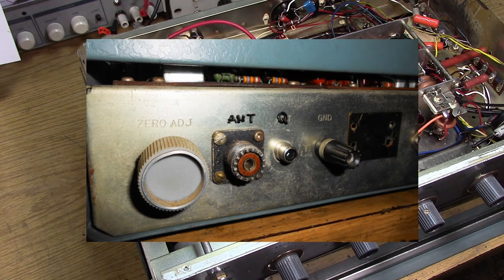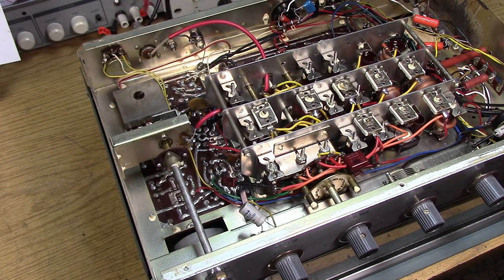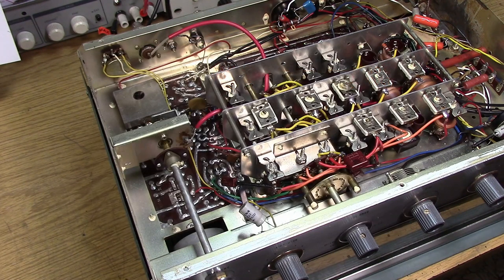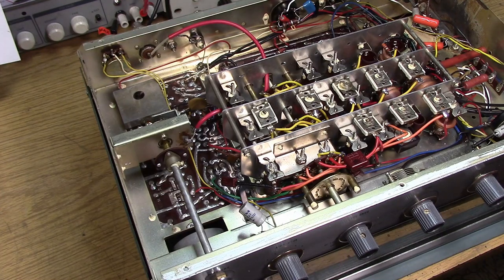I decided to add a phono jack back in just for the Q-multiplier, and I'm going to run a coaxial cable from this back to the place where you're supposed to hook up a Q-multiplier, which is the plate of the mixer tube. We are going to hook up to the plate of the frequency changer tube, which is the 6BL8, at pin 6, and we have to realize that there's a couple hundred volts on that point — about 125 volts, but a little higher than that.